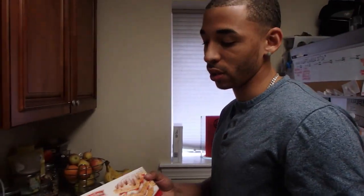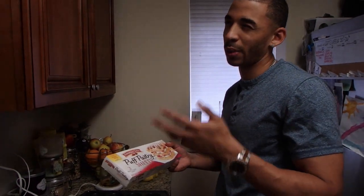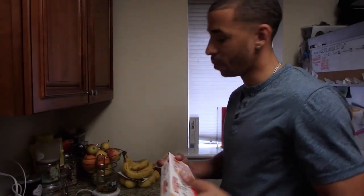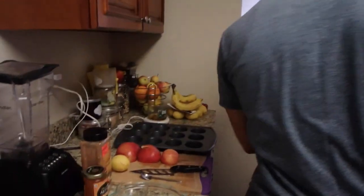The puff pastry sheets — it only calls for one to make six pastries, but I'm gonna make twelve so we'll double it up. Obviously! Okay, see you guys in a minute.